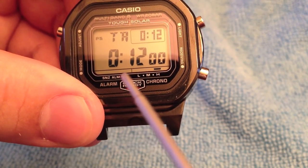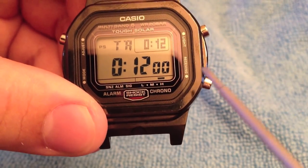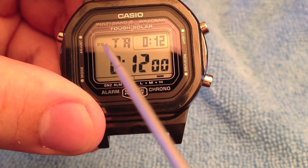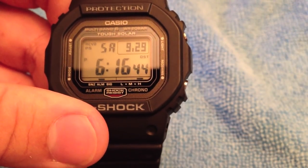Here is the alarm, the signal, and the snooze function. When you do receive an atomic reception, it'll say 'received' on the display. PS indicates the power saving function.